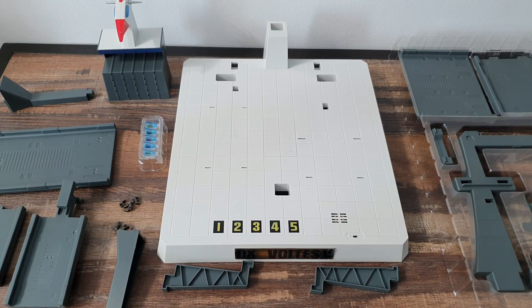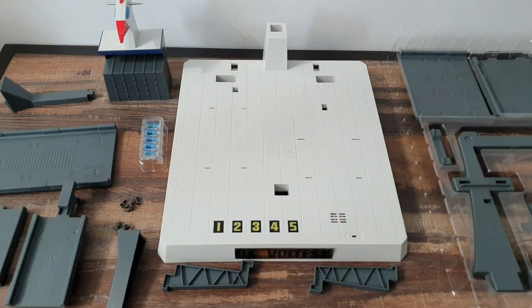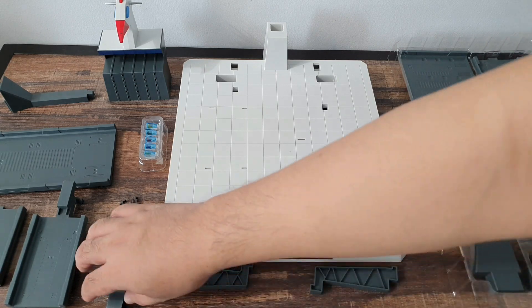Now we're gonna try to build the Falcon base while looking at the instruction book. Step 1 was putting in the battery, so I already put them in. So next is how to build it.